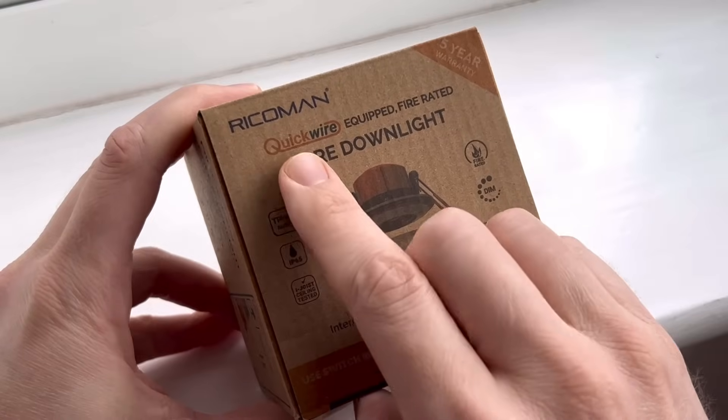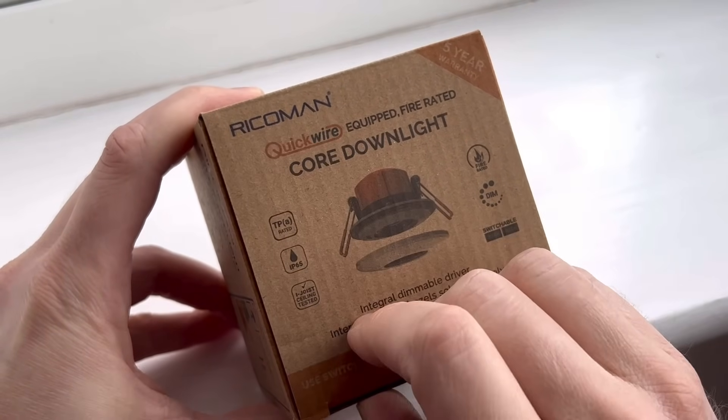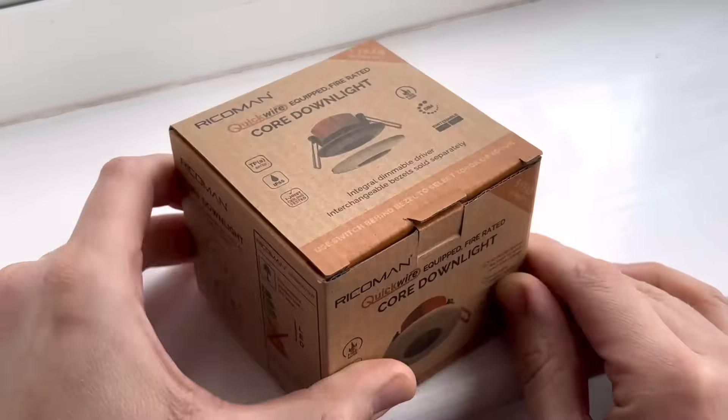It's a joint project between Quickwire, the people changing the way we make electrical connections, and Ricoman, the Manchester-based lighting manufacturer. So, what sets this fitting apart from all the others that I've installed in recent years?